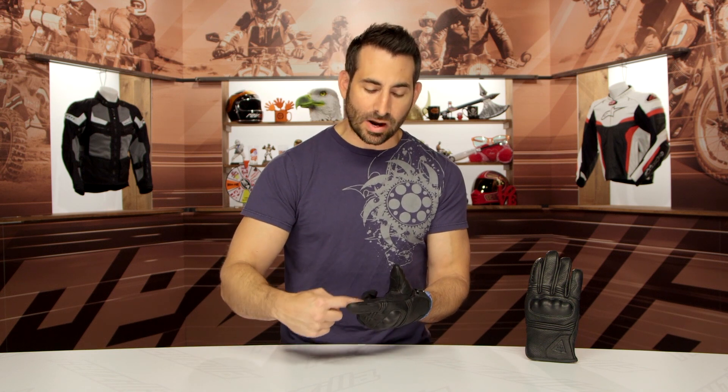This is drum-dyed goatskin, which we see across the board in lots and lots of gloves, but there is a premium nature to the feel of this glove, inclusive of these wraparound seamless fingers where you don't feel the seam, that make this one of the most comfortable gloves in this category I've ever felt.